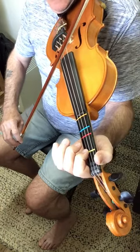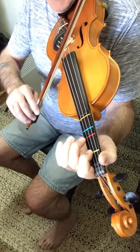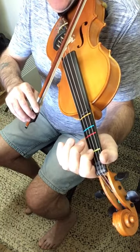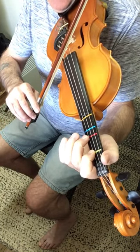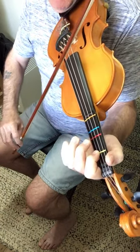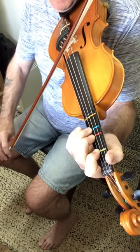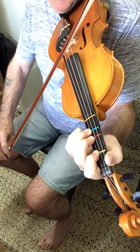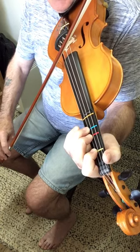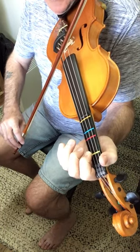It goes up, then down — up on A1, then down on A2 and A3. That's two and three on the A string, and then we go up.